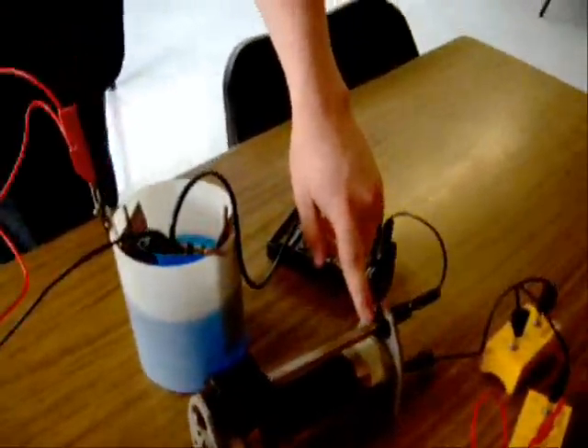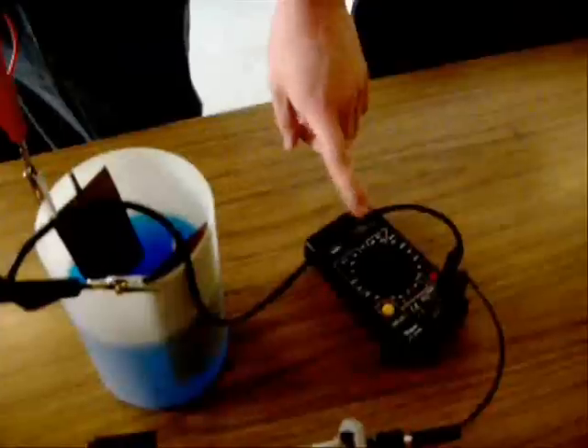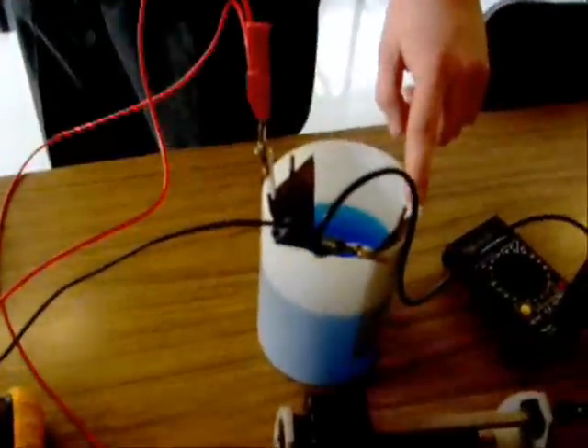The apparatus is a set of batteries, a variable resistor, an ammeter, a voltmeter, electrodes, and electrolyte.